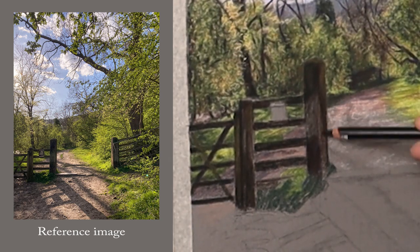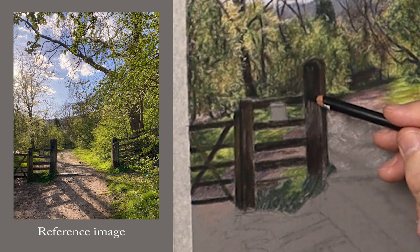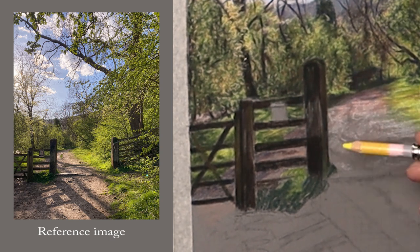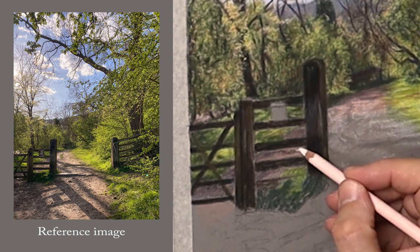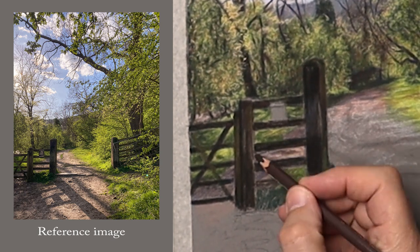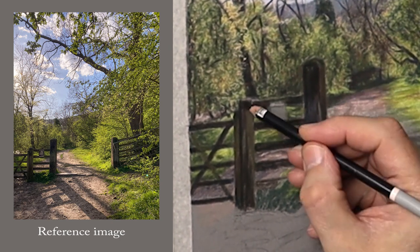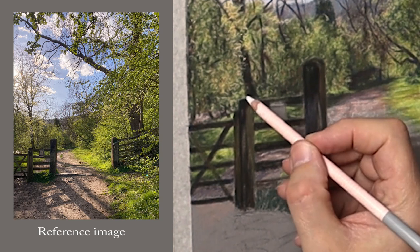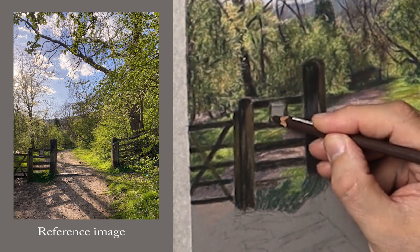Just speeding through this bit here to show you how I'm putting that colour into the post — using olive green, burnt sienna, a bit of lemon yellow, black, some cold red, and dark ultramarine. You're mixing all these different things together to create the atmosphere you're looking for. It's just a case of playing, having a go, and just keep changing things up.